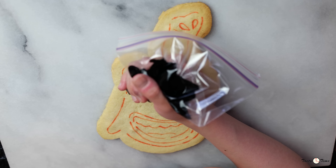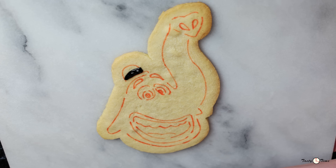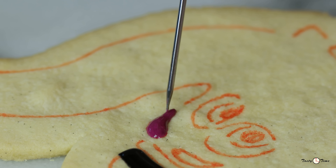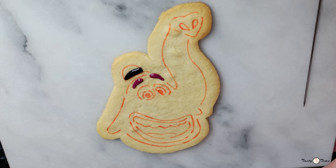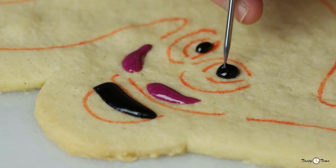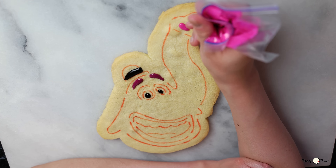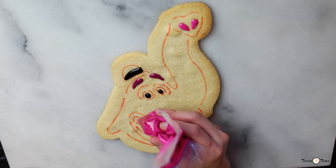Let's begin by icing his hat band with black icing. Then with fuchsia icing, ice his eyebrows. To ice his inner eyes, use black icing. With pink icing, ice his nostrils and then fill his lips with the same icing.